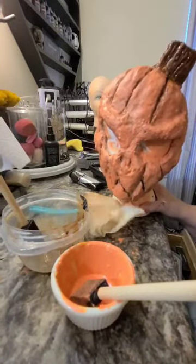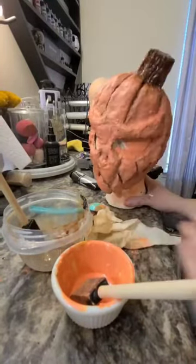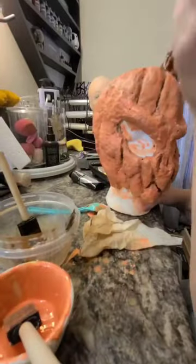Just to make sure we didn't lose any definition, go back in with your brown and go back over all of your lines and the recessed parts of your mask.